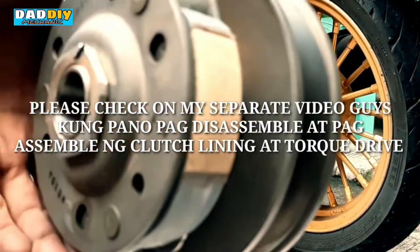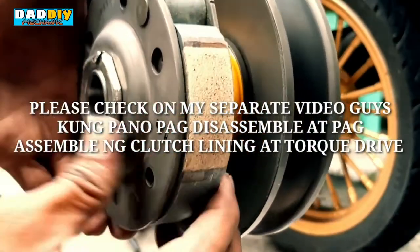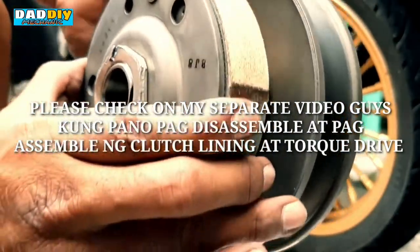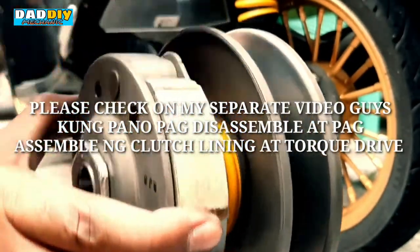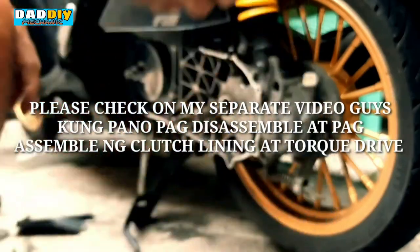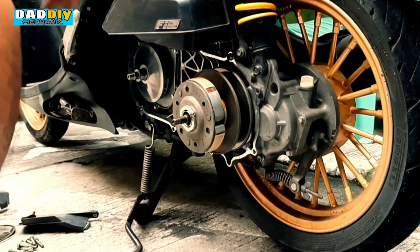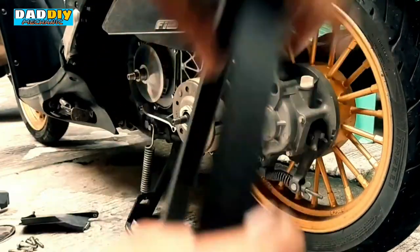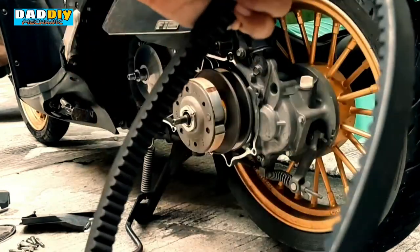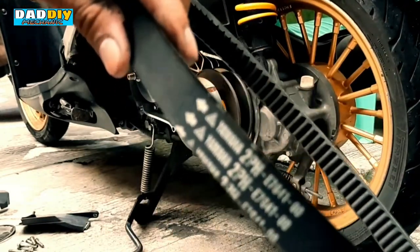Etong inassemble natin kanina — which is the torque drive and the clutch lining assembly na nilinha natin para kumapit ulit — ginawa natin ng remedio since wala pa tayong mabibili. Dito sya. Tapos yung belt na chineck na natin kanina — ok pa naman sya, good pa naman sya. Ang tatandaan nyo lang pag magbabalik kayo ng belt is yung arrow.